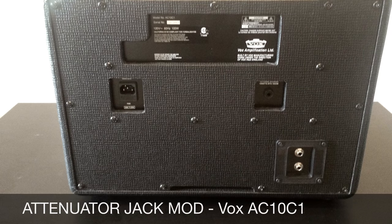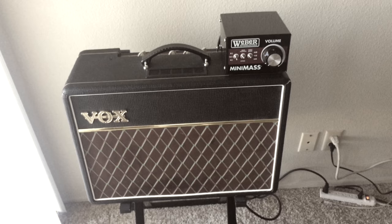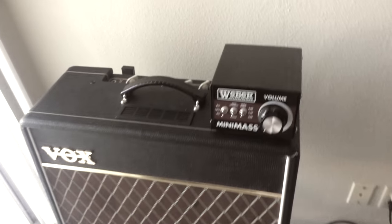I wanted to make a quick video on my VOX AC10C1 attenuator jack mod. I ended up adding two jacks to the back of the cabinet so I could separate the amp from the speaker and add an attenuator in between the two.